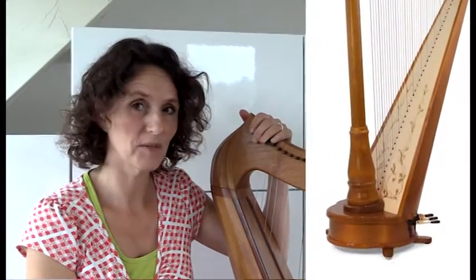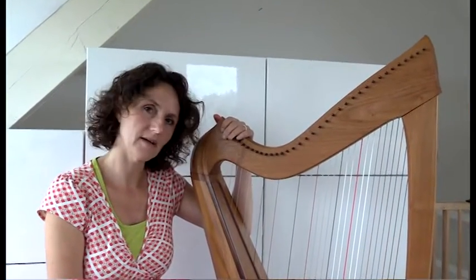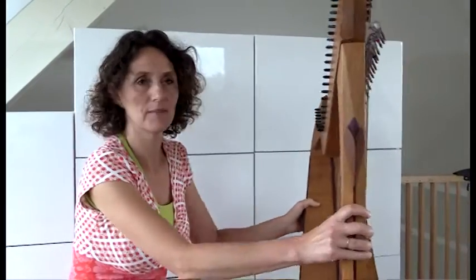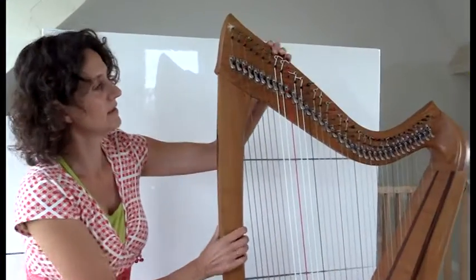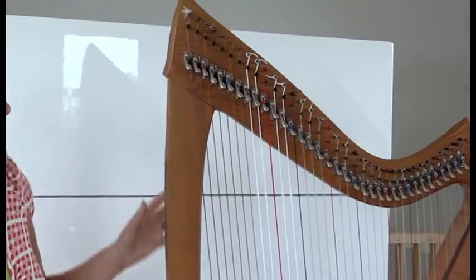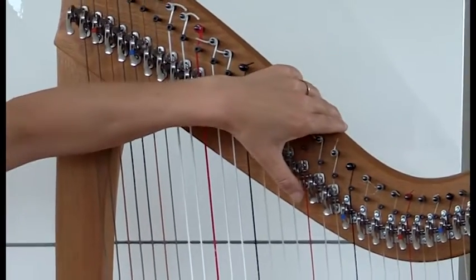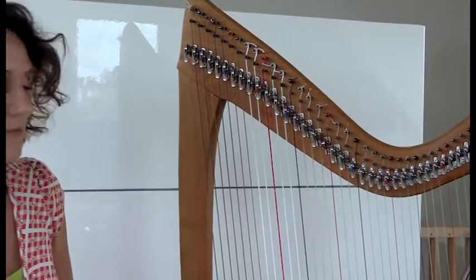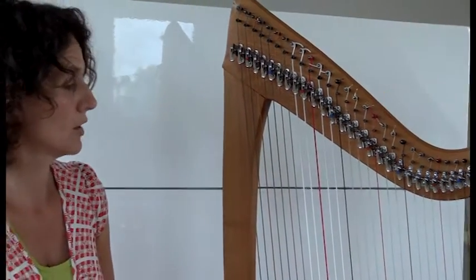Wat is nou het verschil tussen een gewone harp en een keltische harp? Met een gewone harp denk ik dat jij de pedalenharp bedoelt, die je gewoon bij een concertgebouworkest ziet. De pedalenharp is een harp waarbij je de halve tonen kunt stemmen met je voeten door de pedalen. En bij de keltische, of het wordt ook wel de kleine harp of de klepjesharp genoemd. Hier zie je, aan deze kant, zie je allemaal klepjes.